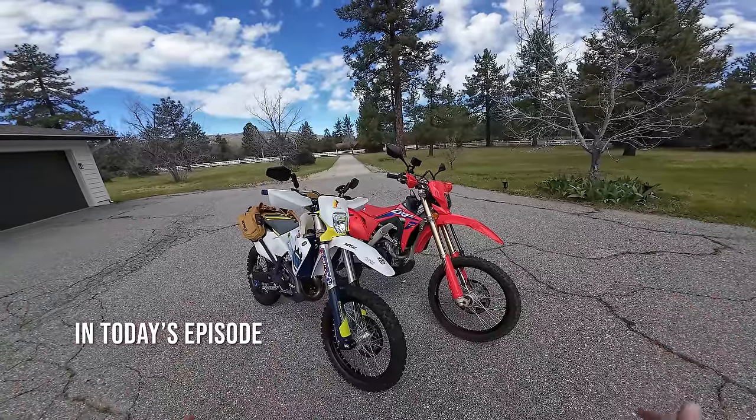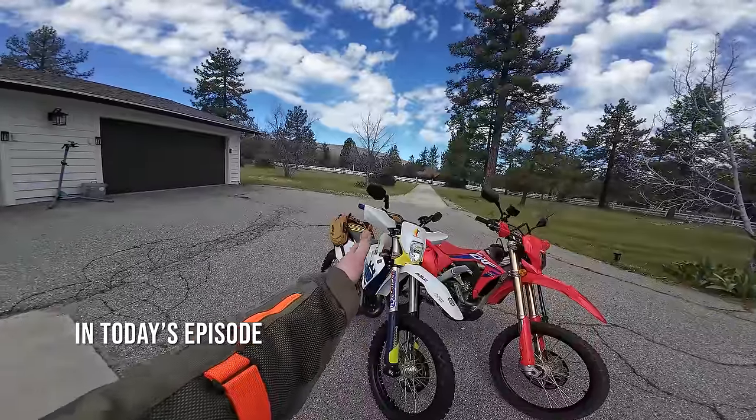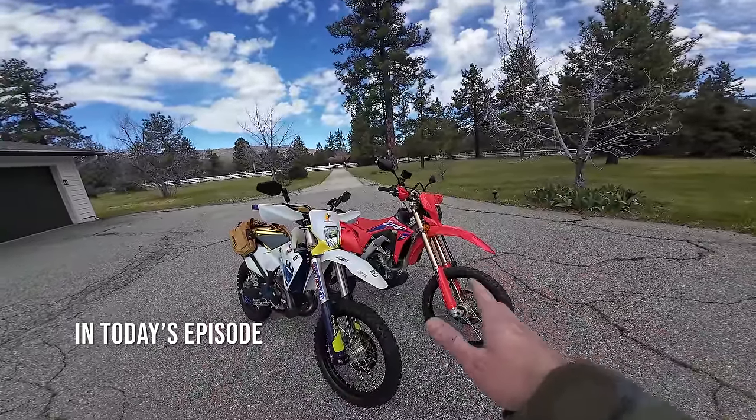Starting — if I was choosing one of these today for me, the Honda for sure. Now I know that's kind of shocking because I have this bike and I'm doing the build, but after kind of thinking about it, riding it, I think the Honda fits me a lot better.